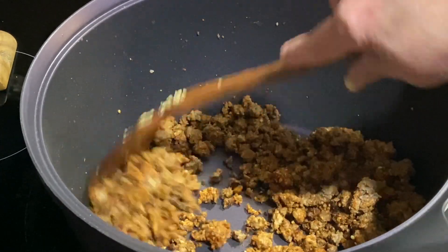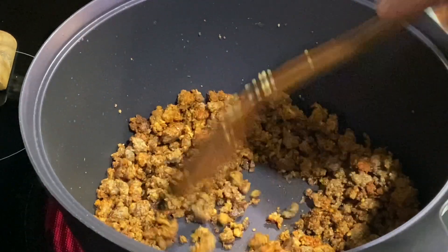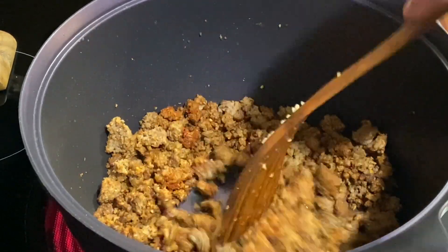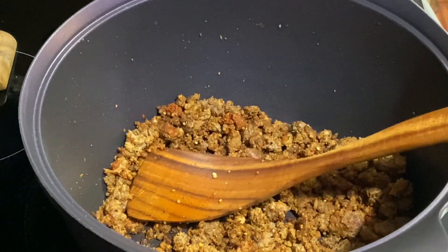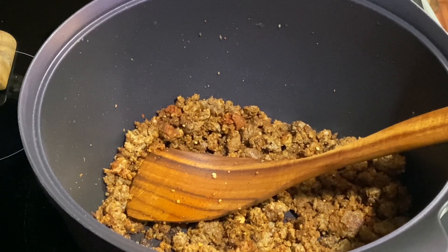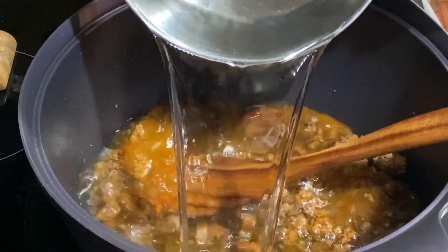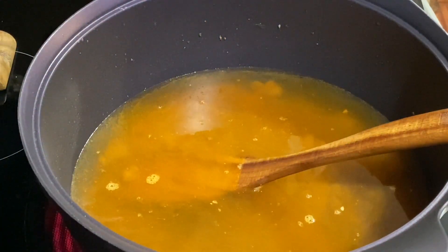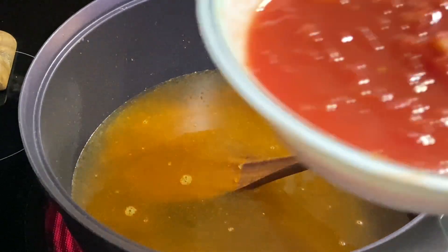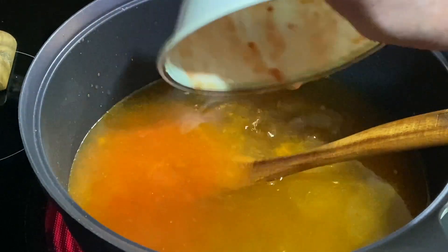To this we're going to be adding 10 cups of water, because this is a soup — you want some broth. Those shells will absorb a lot of your broth, so you want plenty. Let's go in with 10 cups of water. I'm going to kick this up to high. I have one cup of crushed tomatoes — one large measuring cup of some good crushed tomatoes.